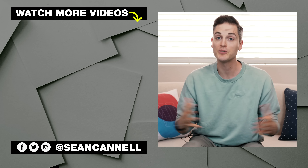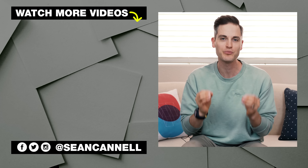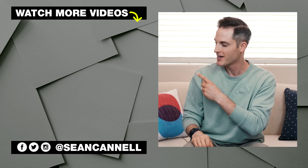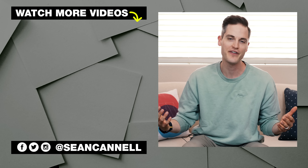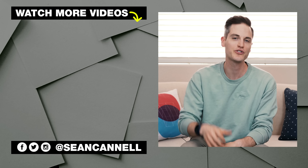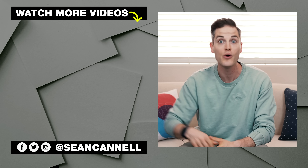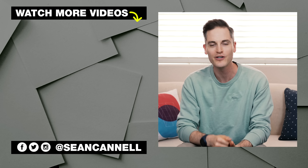Thanks for checking out this video. Subscribe and ring the bell if you're new here. If you want to check out other videos in our smartphone accessories series, click or tap the screen right there. For another video from Think Media, click or tap the screen right there. Until next time, this channel is all about bringing you the best tips and tools for building your influence with online video. Keep crushing it and we will talk soon.